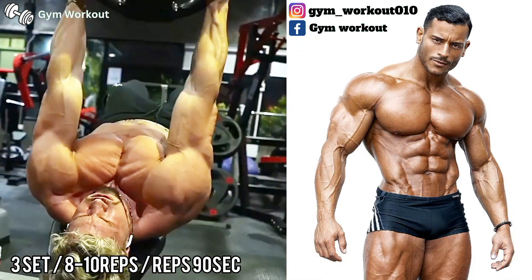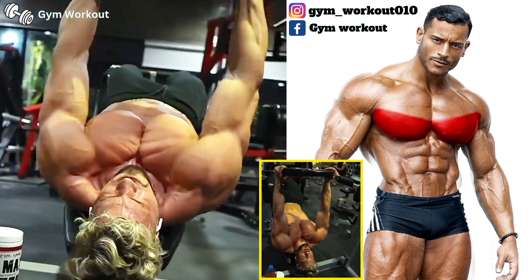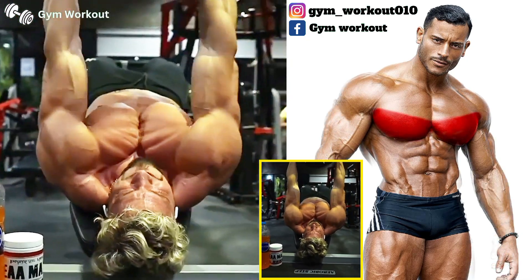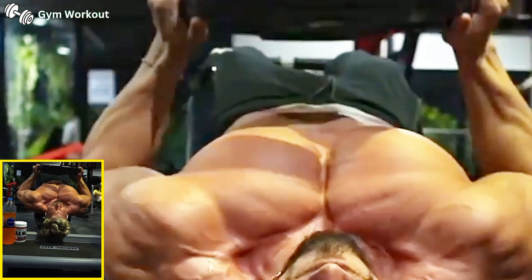Decline plate chest press. Target muscle area: lower chest. Lying on a decline bench set at an angle of 20 to 40 degrees to the floor, push the plate straight up and squeeze your chest muscles at the top position, then lower the plate until it touches your upper abs.